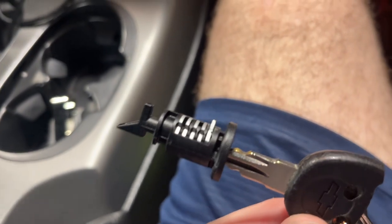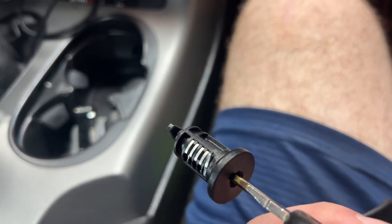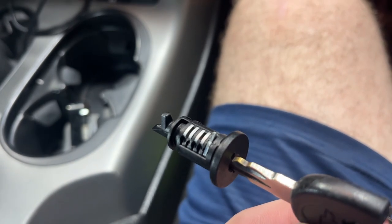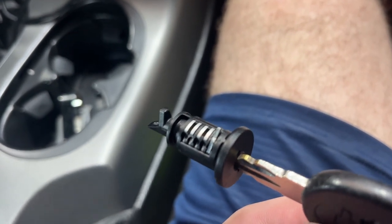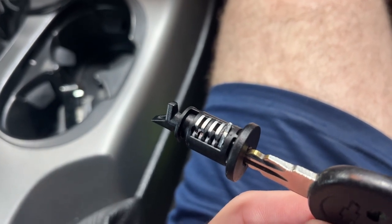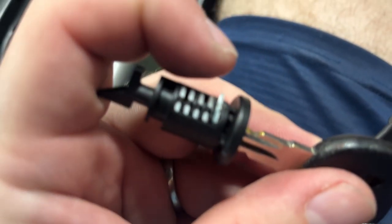So this little tab is basically what we need to push down through that access window — it's basically just a toggle that allows that core to turn all the way. A small screwdriver, nail, or something like that will depress it. Let's see if I can get it.